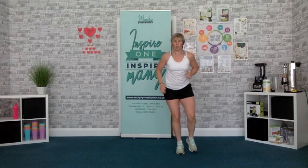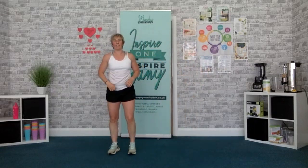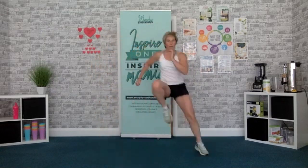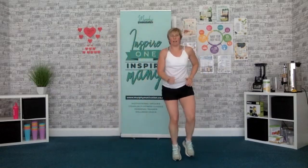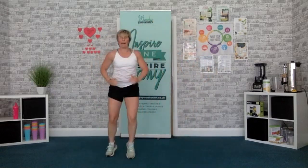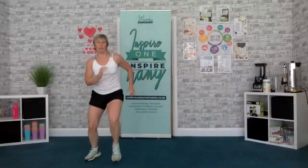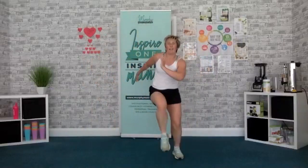Big leap over. Drive it over. Ready? Here we go — 2, 1, go. Leap, leap. That's it — big jump, big jump. Keep working the hands. Keep pushing. Come on. 1, 2, 1, time.